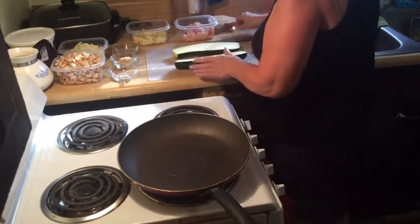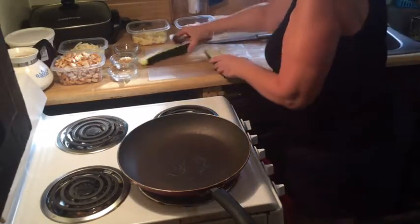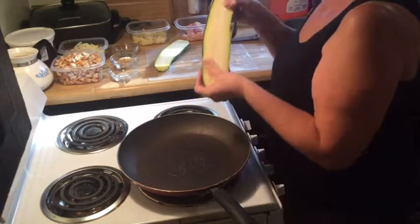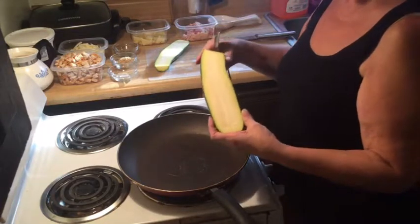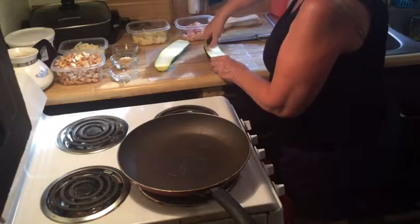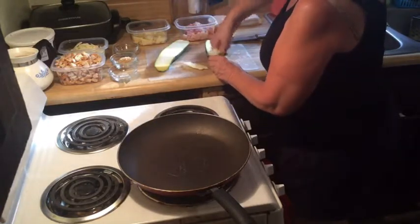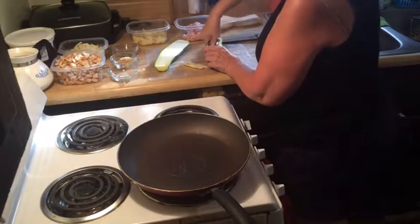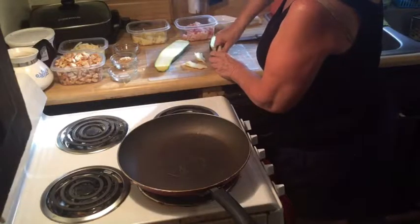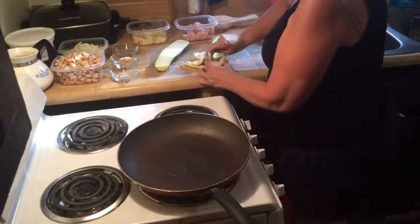Now you have two halves. Use a spoon to scoop out where the seeds are. This is a pretty big zucchini, but not the giant kind — if they get too big, the seeds get tough. You want to scrape that center seed part out because it's going to be part of the meal. Use good-sized zucchinis but not the giant ones. Just scrape it out all the way down to the end.